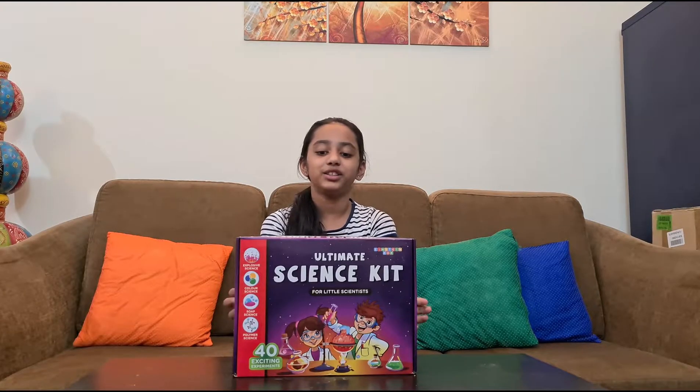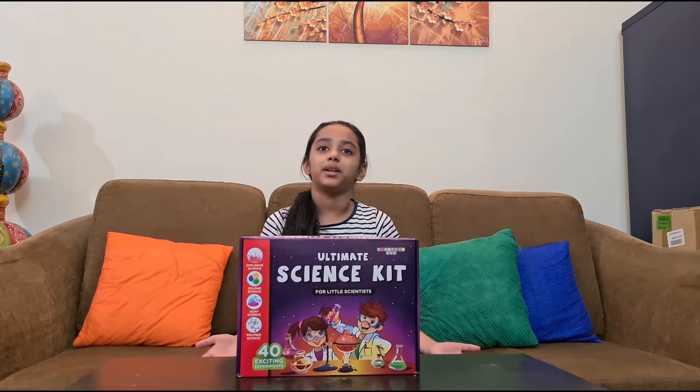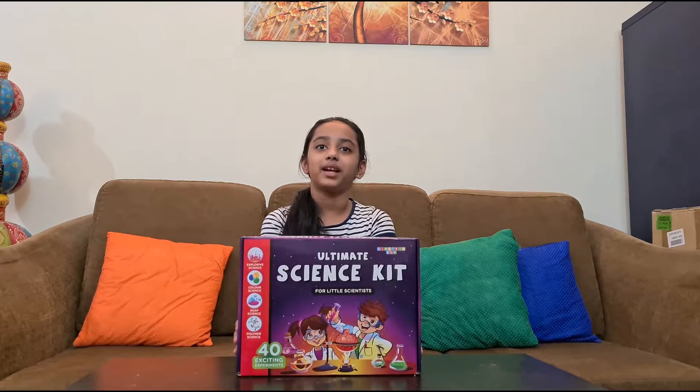I really enjoyed this Einstein Box — we had a lot of fun trying the experiments! My father wants to say something about the box.